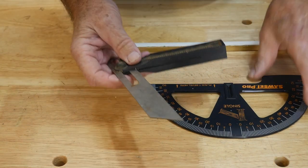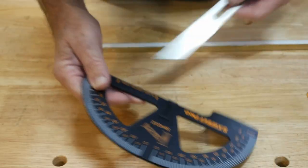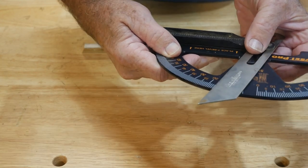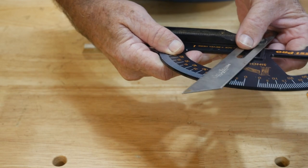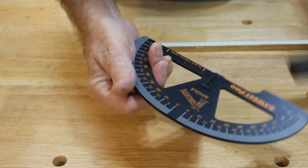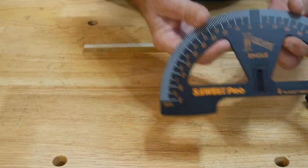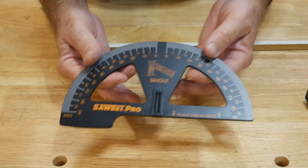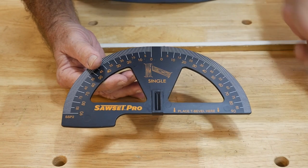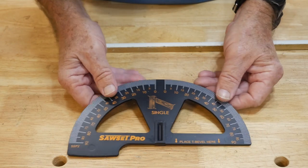So I got my bevel gauge out and started messing with it to try to see what this angle was. I put it on Ed's device, got it lined up, got a measurement off it, then brought it over to Ed's Sawset Pro gauge and took a look and said, okay — that's 22 and a half, 22.5 degrees. That was quick, and like I said, this is something that will save you a lot of time. If you're trying to guess on an angle, you measure it with one of these, put it up on your gauge, get the reading, and then you can go to your miter saw knowing exactly what degree of cut you need.